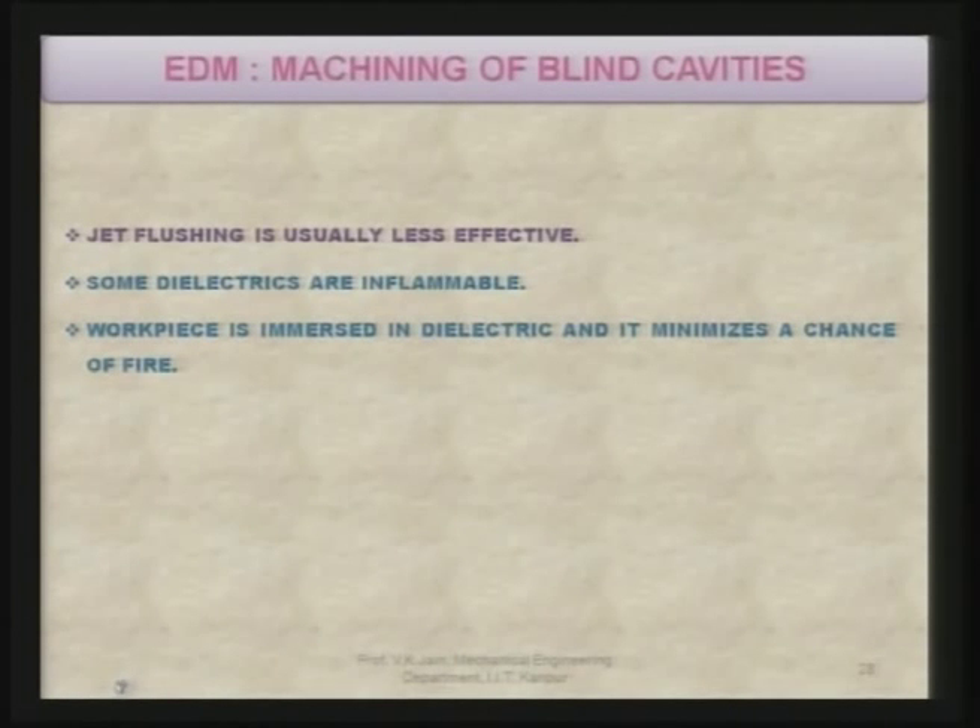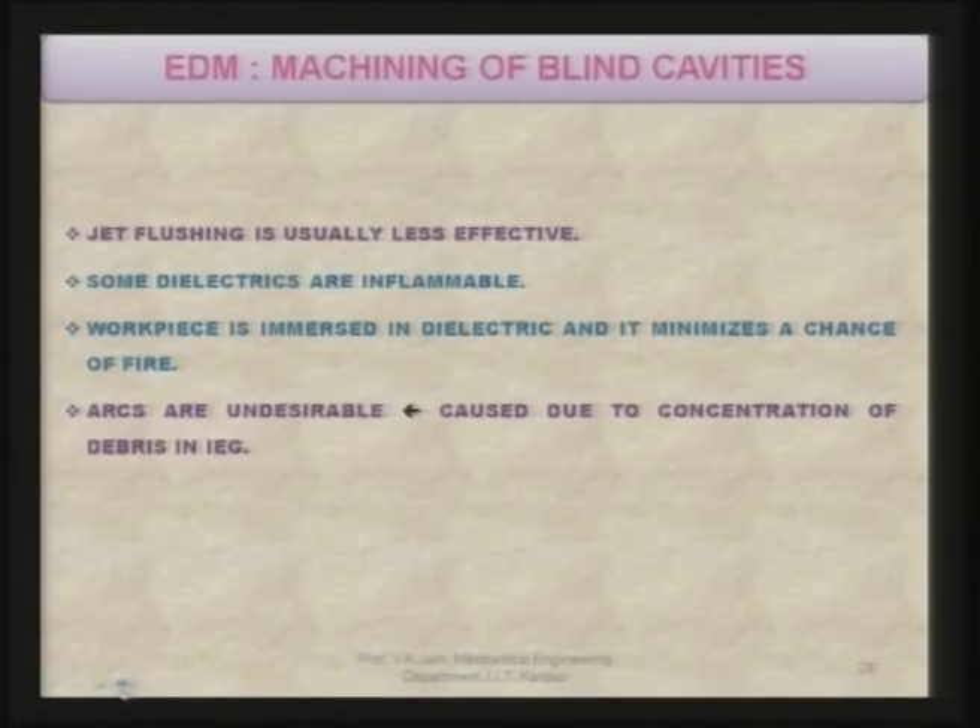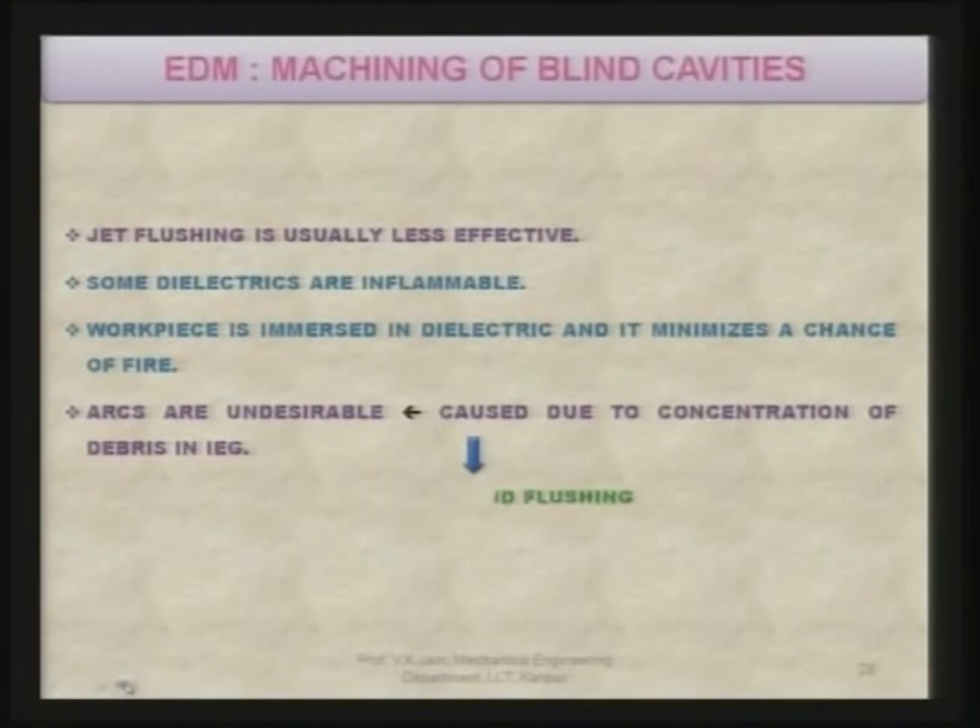Immersion also helps in concentration of heat on the work piece. Arcs are undesirable because they lead to damage of the work piece and the tool. These arcs are formed due to concentration of debris in the inter-electrode gap, because the dielectric strength goes down wherever debris are present, which are electrically conducting, and this results in arcing. It requires proper filtration of the dielectric before resupplying.